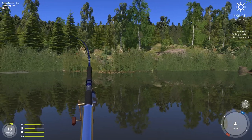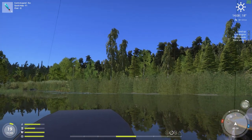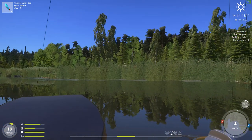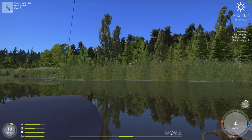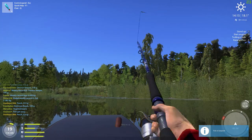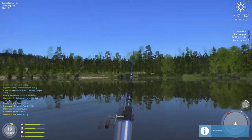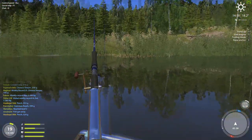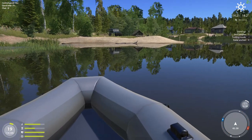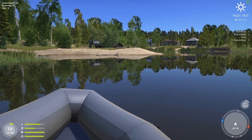Whoa — we got something fairly decent on this one. Yep, another good-sized perch. It's been a perch kind of a day, hasn't it? Alright, doesn't look like there's anything else on, so we'll keep on going.